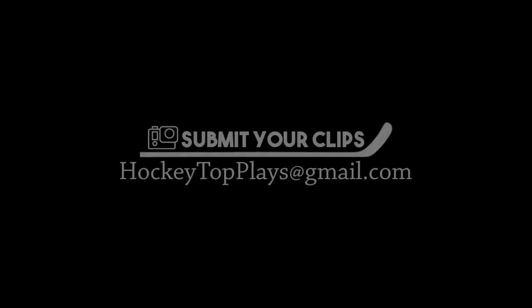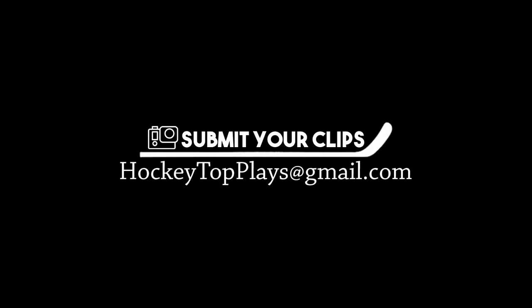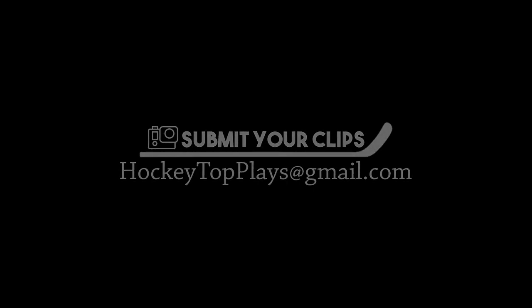Anyways, that about sums up Hockey Top Plays, episode number 9. I hope you guys enjoyed it. Like I said, we are transitioning from GoPro Hockey Top Plays to just all hockey plays — I don't care if it's trick shots, I don't care if it's air hockey. Send it in to hockeytopplays at gmail.com. I'll be taking a look through those, and we'll get that going again next week. I hope you guys have a good one, and I'll see you next time. Peace!